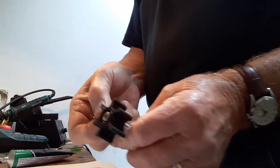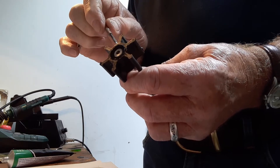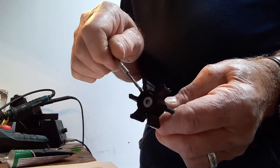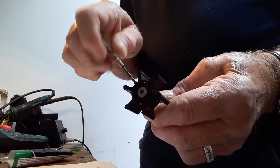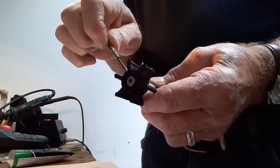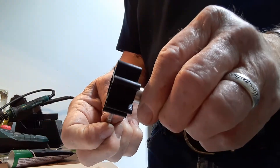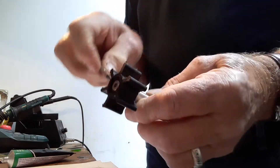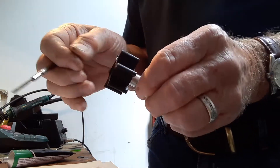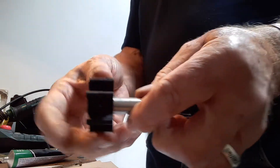It's got to be screwed in to catch a thread on the rubber of the impeller. I can feel that it's caught a thread on the rubber, and I'm just going to keep on doing that — going nicely in through the hole in the shaft and catching a thread on the rubber on the other side, which it has done. That's gone in nicely and secured the impeller on the new shaft.